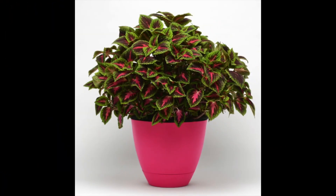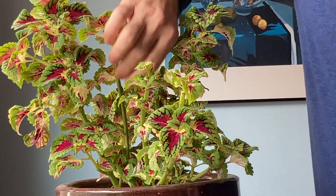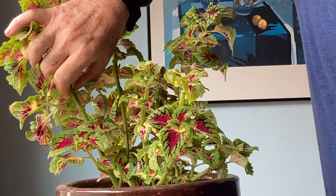An internet search showed that we didn't have to repot them back into smaller pots — we just needed to pinch them back. And here is how to do that. Using your thumb and index finger, find a place about halfway down the stalk and then pinch it.